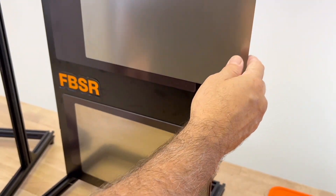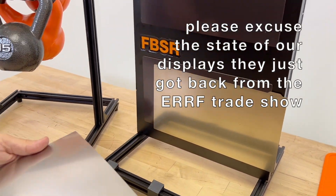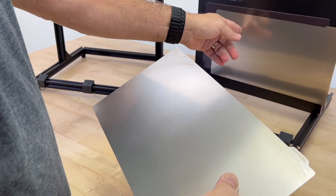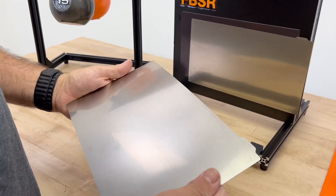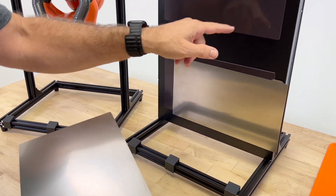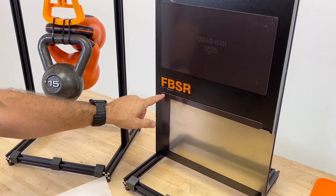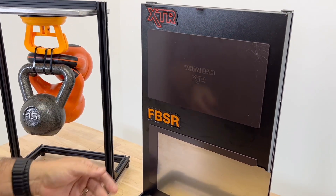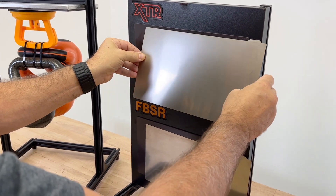Our XTR, on the other hand, is brand new. It's a 0.6mm flexi-plate of the same caliber of steel as our FBSR, but it's thicker, and we have a brand new 3mm composite magnet. This magnet is even stronger than the standard FBSR one — it's thicker and provides more magnetic grip. The two of these together will actually pinch your fingers if you're not careful.